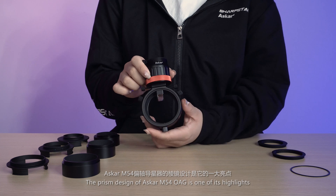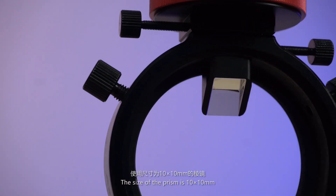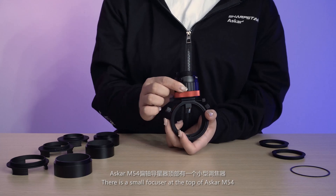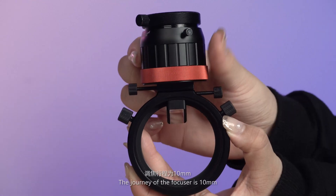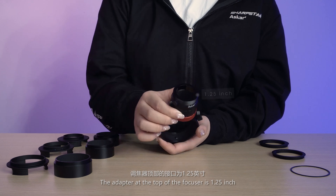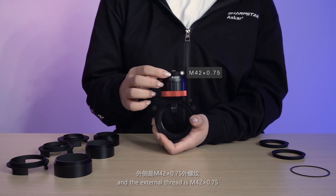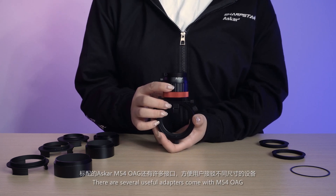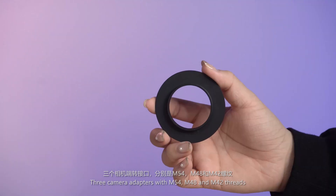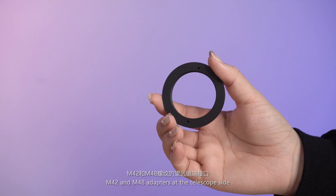The prism design of the Askar M54 OAG is one of the highlights. The size of the prism is 10x10 millimeter, giving it a bigger guide area. There is a small focuser at the top of the M54; the travel of the focuser is 10 millimeter to better achieve accurate focus. The adapter at the top of the focuser is 1.25 inch, and the external thread is M42x0.75. Several useful adapters come with the M54 OAG: three camera adapters with M54, M48, and M42 threads, and three 18 millimeter extenders with corresponding threads.